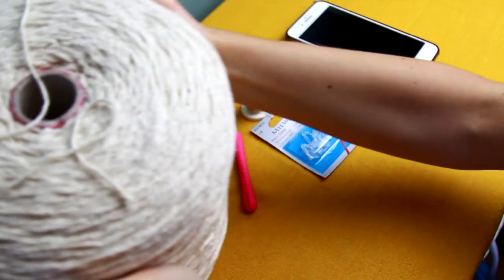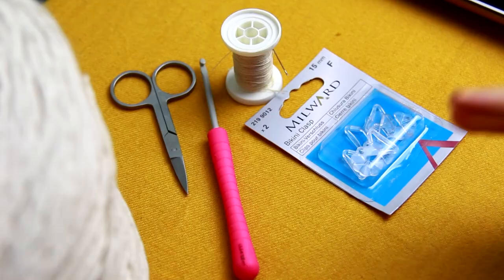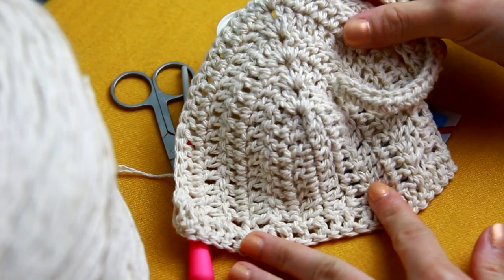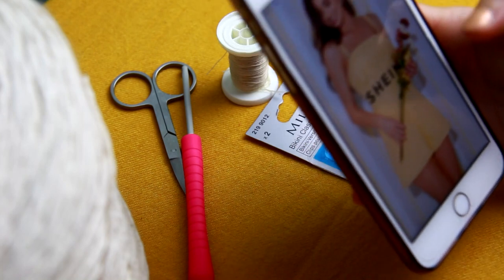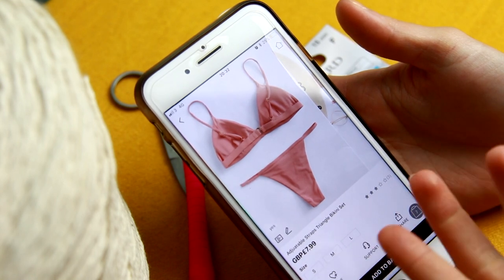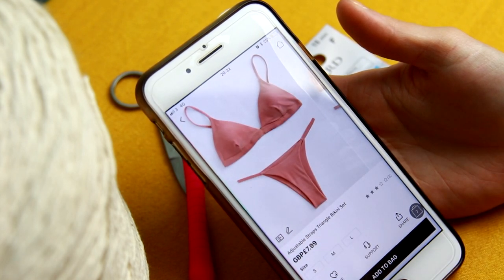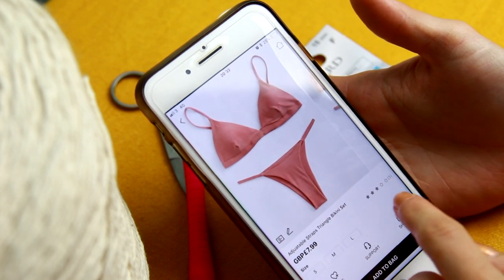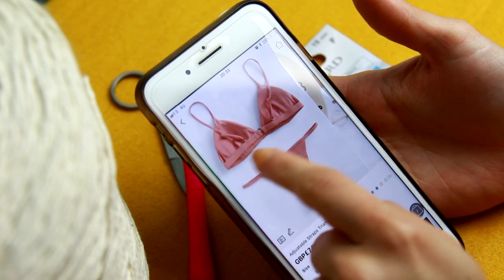It's a three-ply yarn and I really love three-ply; it shows details quite well on any project, and because it's natural in that natural color you can see all that beautiful detail. For this bikini, I saw some on Shein and thought I should try doing something a little different. I didn't buy one because I wanted it as a crochet project — same shape, same style on the back — but crocheted.